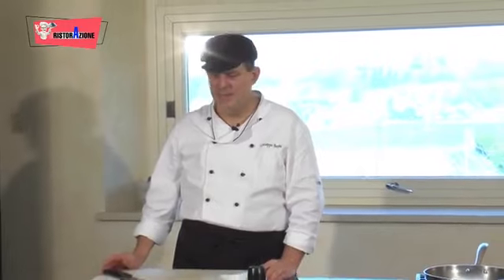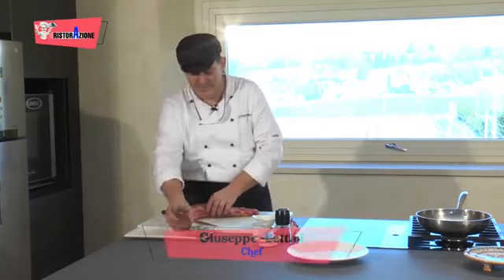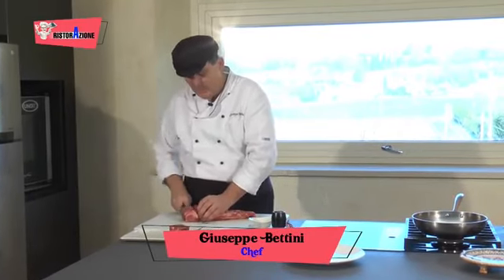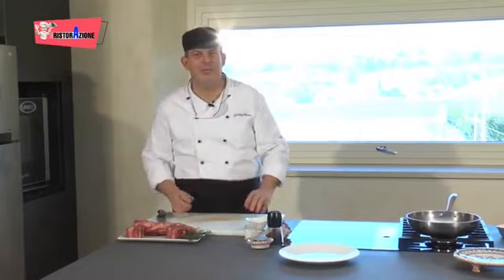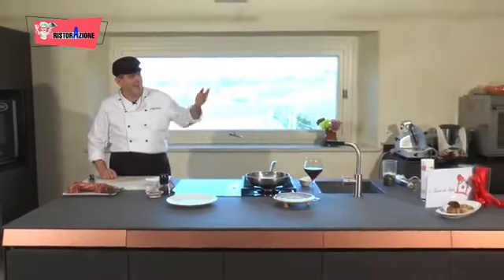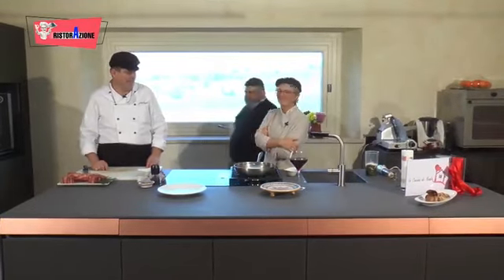Ciao a tutti, ciao Marco, anche oggi siamo qui nella preparazione della nostra nuova ricetta. La nuova ricetta sarà a base di filetto, filetto di manzo — come vedete abbiamo già una bella porzione, andremo a tagliarla. Per poter fare una bella porzione, una porzione è circa sempre 200-220 grammi. Come sempre siamo nella Cucina di Nadia, quindi avremo Nadia che viene a preparare la ricetta e Marco Cavagnini che ci presenterà il prodotto.